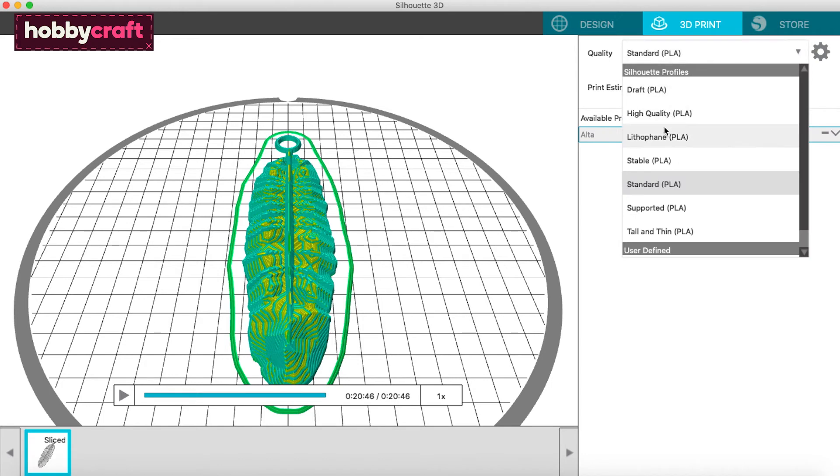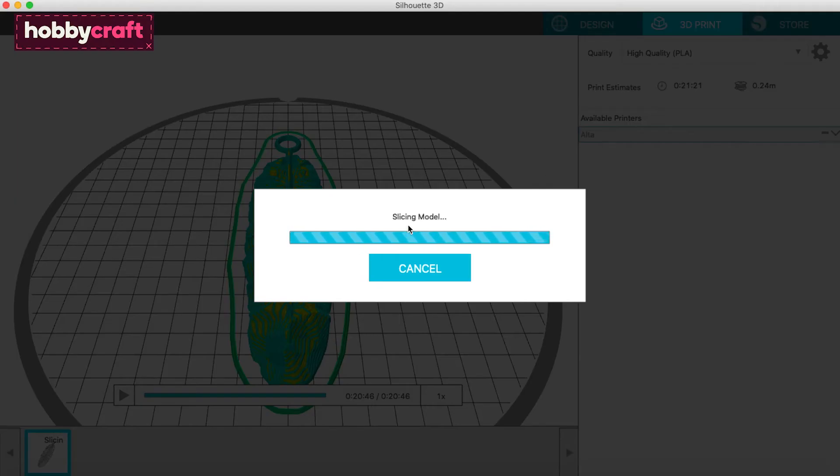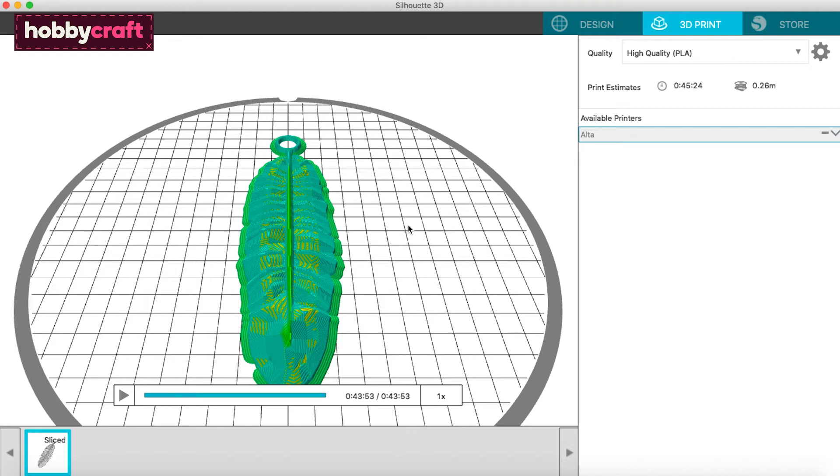The tab at the side will also allow you to set the quality from a selection of preset settings ranging from draft to quality. Draft will use less filament and take less time to print, but the layers will be far more obvious than printing at a higher setting. There are also manual settings for those with more experience. Once you're ready, click Print and watch as your design gets built on the platform.